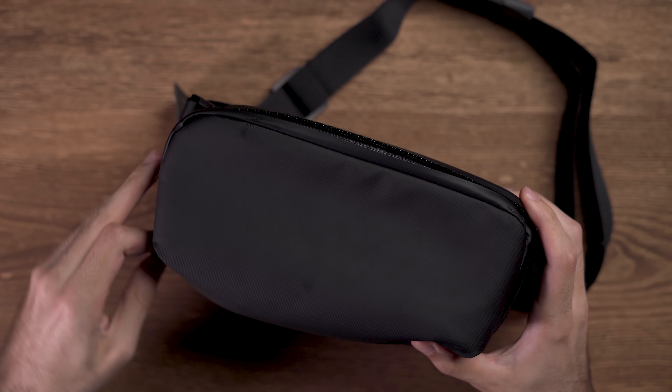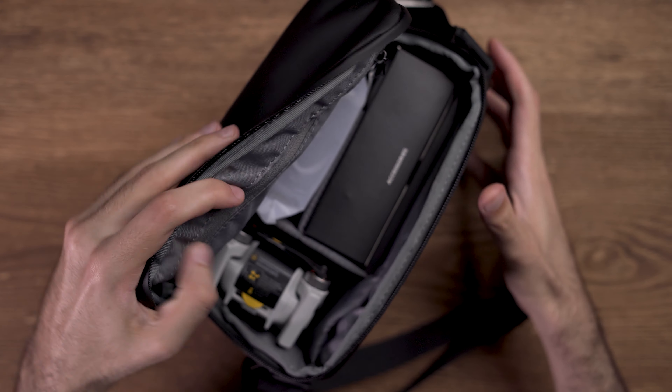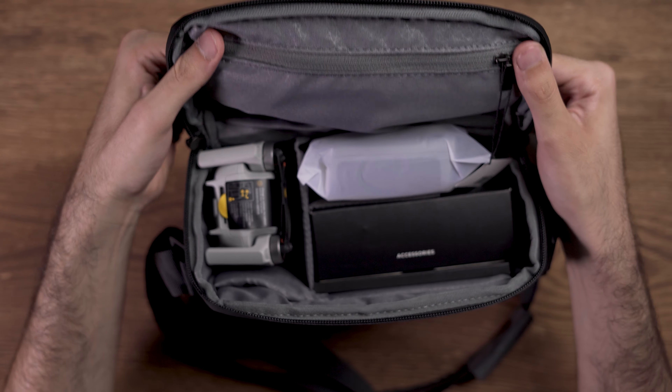Let's open the bag and see what we get inside it. When you open the bag you will see the DJI Mini 2, a remote control, an accessories box, and a manuals box.